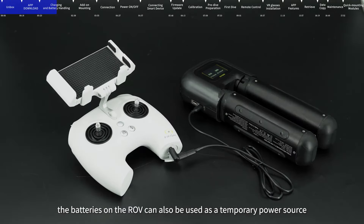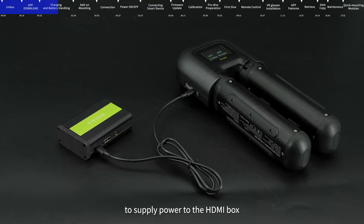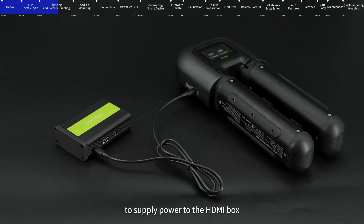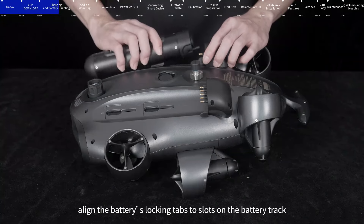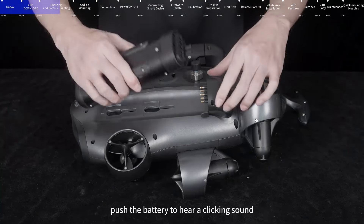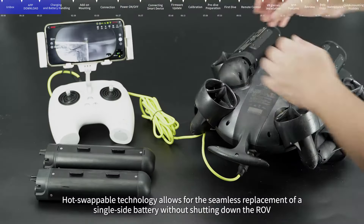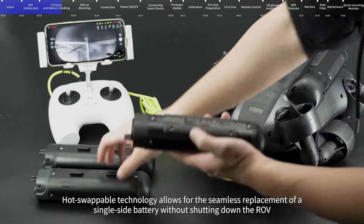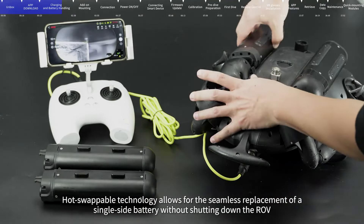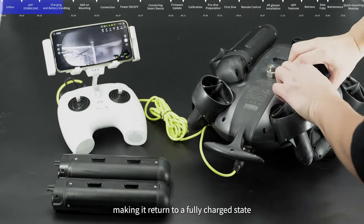During outdoor tasks, the batteries on the ROV can also be used as a temporary power source to supply power to the HDMI box. After charging, align the battery's locking tabs to slots on the battery track. Push the battery to hear a clicking sound, indicating the installation is complete. Hot-swappable technology allows for the seamless replacement of a single-side battery without shutting down the ROV, making it return to a fully charged state.